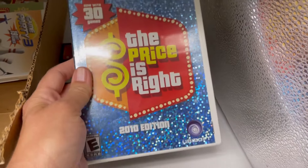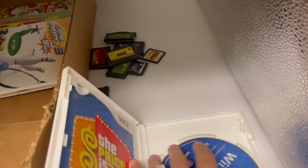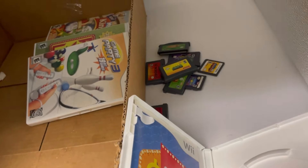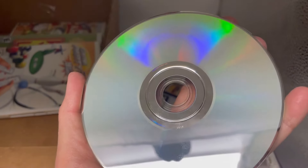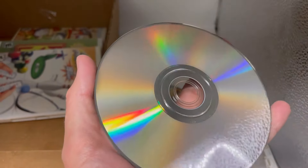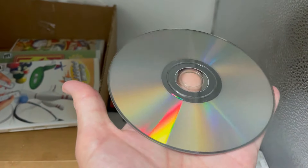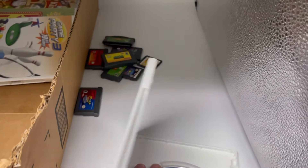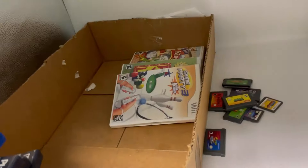The Price Is Right Wii — it's got the manual. That one's got a lot of fingerprints. It actually doesn't look too bad, probably because nobody ever played it. Must be a bad game. The Price Is Right looks pretty good — come on down.